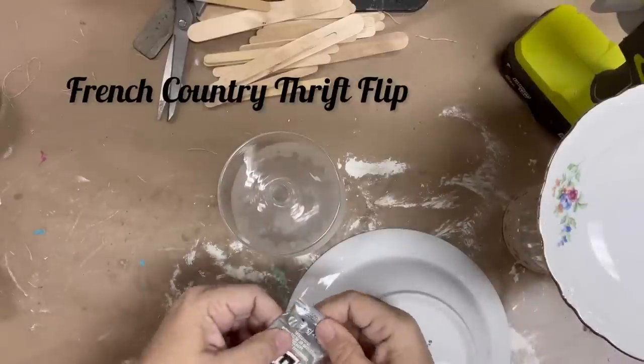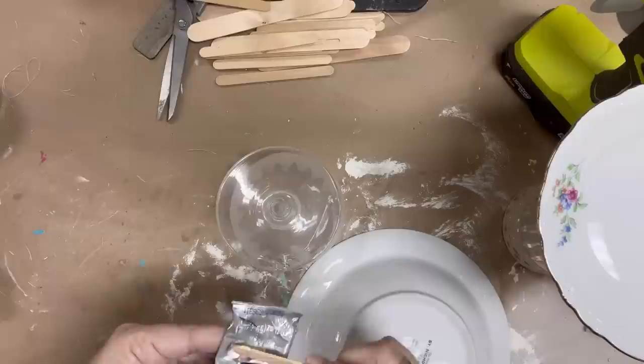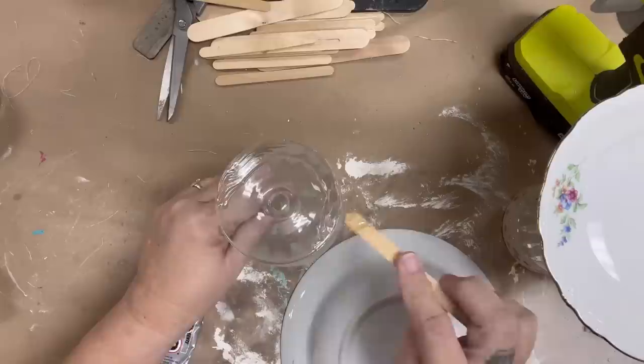Hi friends, it's Melissa Murrow with Vintage Bee Design, and today I thought I would do something a little bit different. This will be similar to last week's video, in that we'll be using mold and lots of layers.